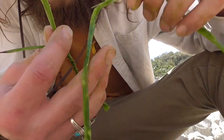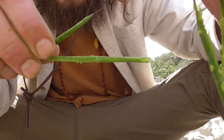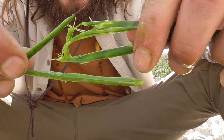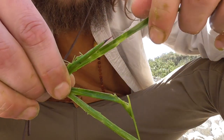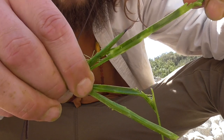Option one would be to fold another strand in half and fit the V directly inside the other V like this. Grab — they will both go to each side — and then you begin twisting again.